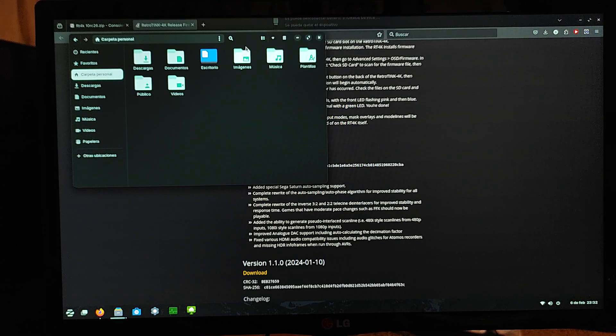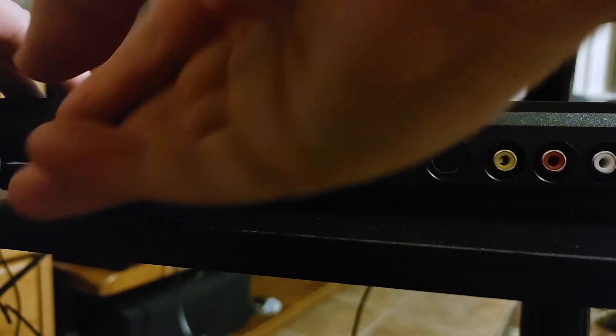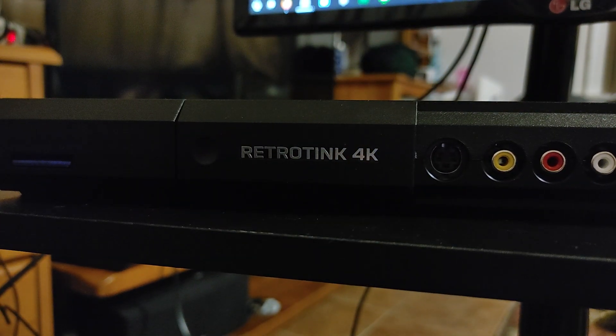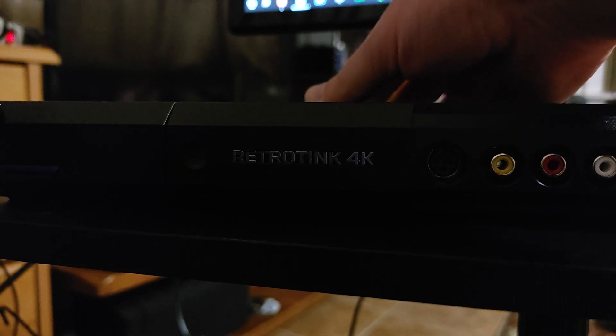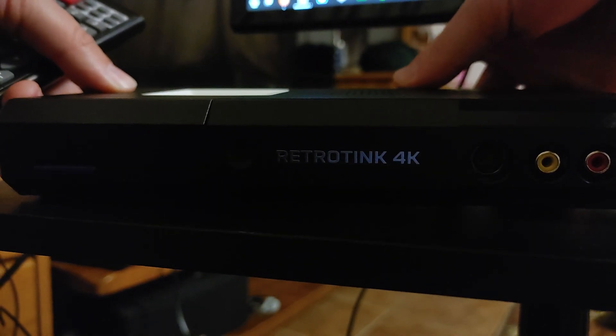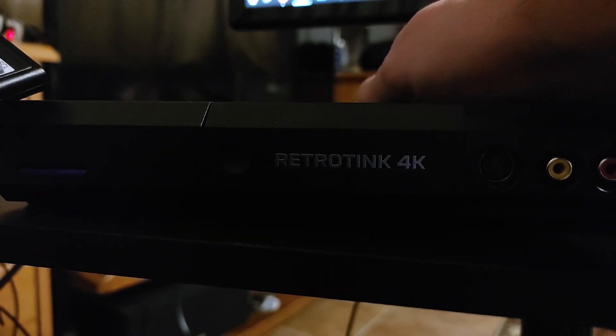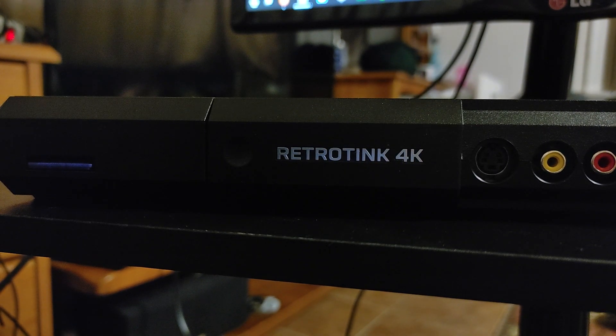We're going to eject this and go back to the RetroTINK 4K. This is the same process as before — the RetroTINK 4K is off, so I'm going to plug in our SD card with the new firmware files on it. Then I'm going to hold down this reset button in the back. I'll turn this on and you can see the pink light. It will flash pink, then flash blue, then show a greenish pinkish light, and then it will be green and you're ready to go.